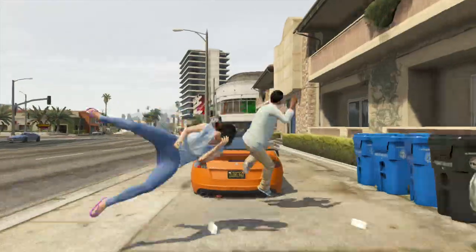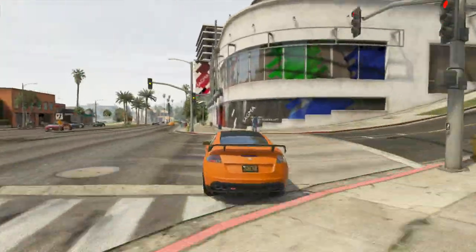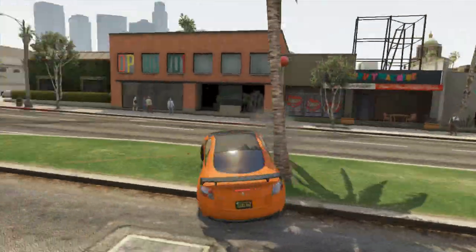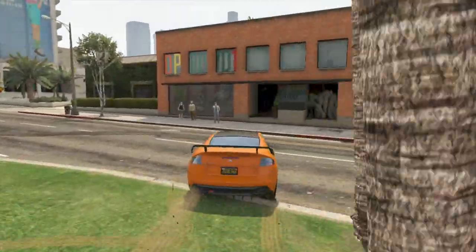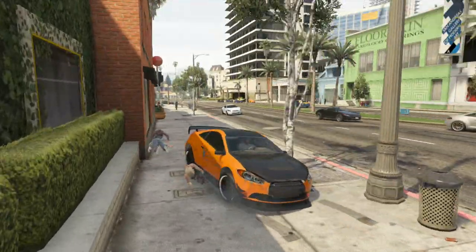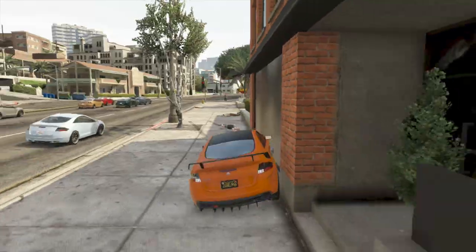Hittin' zombies. Get the fuck out of my way. Damn, I missed his ass. I hit a tree. Let's go. I see y'all motherfuckers posted up. Dumbass zombies, get the fuck out of my way. Roadkill. Overkill. Let's go.